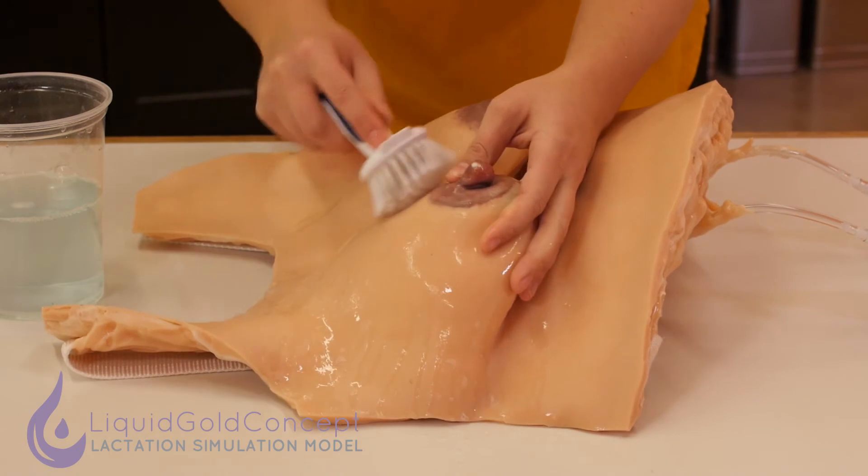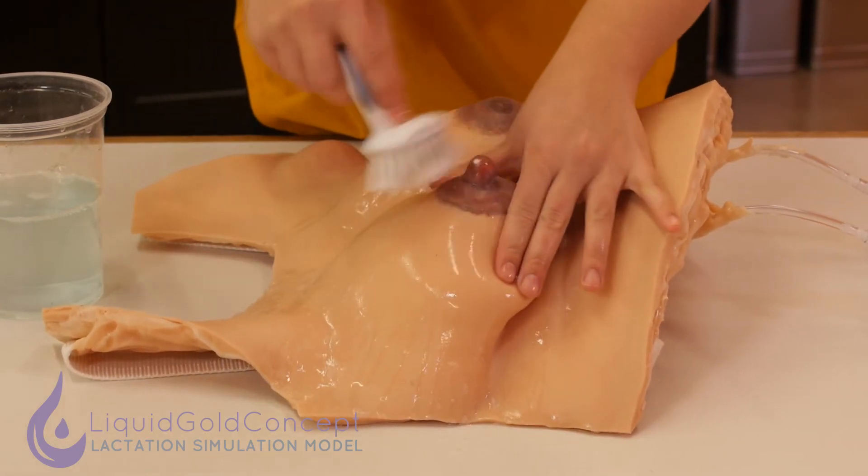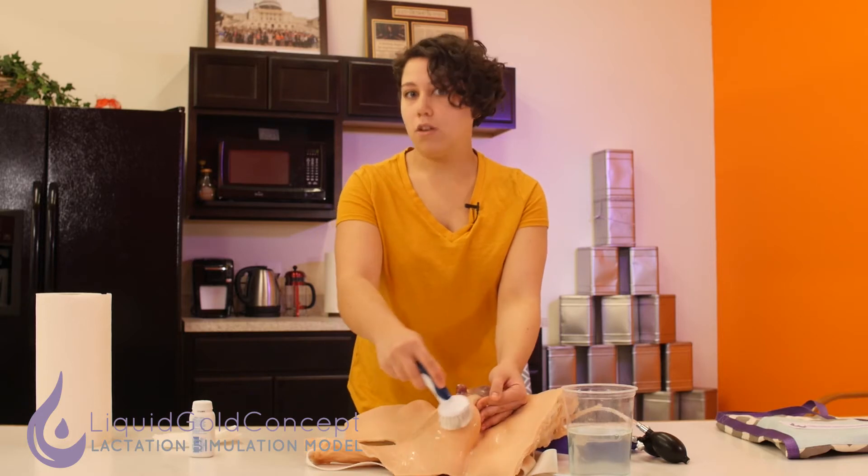Another way you can go about doing this, if you don't have a sink or warm soapy water nearby, is to just use some baby wipes or alcohol wipes, which is also totally fine.